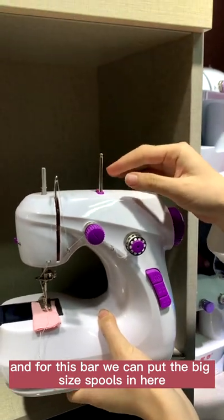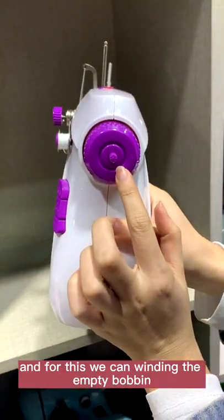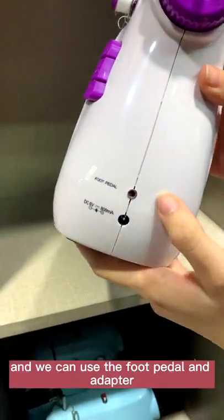And for this bar, we can put the bigger size spools in here. And for this, we can wind in the empty bobbin. We can also use the foot pedal and adapter.